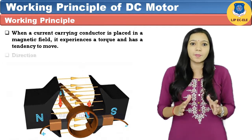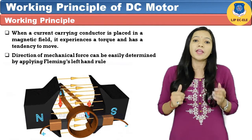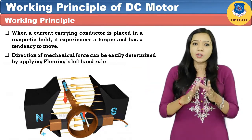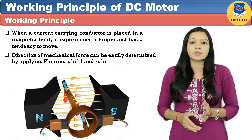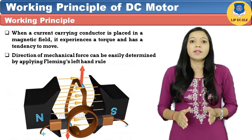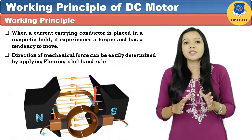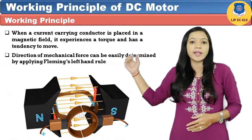To understand this simply, if we have two magnets, N-pole and S-pole, in which we have placed a rectangular coil, and if we give supply to the coil, then due to that it experiences a force. The direction of rotation of this motor is given by Fleming's left hand rule, as shown in the diagram.